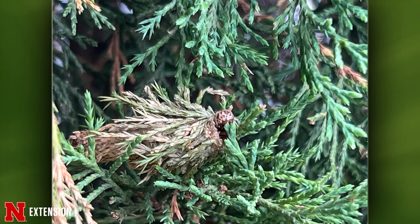From a viewer — what is this on an evergreen? That's an eastern evergreen bagworm. It's too late to treat for it now — at this point it's handpicking.